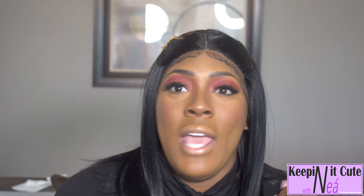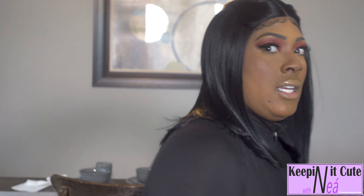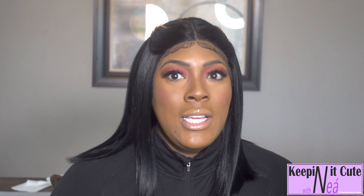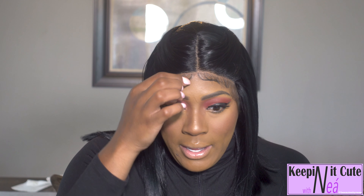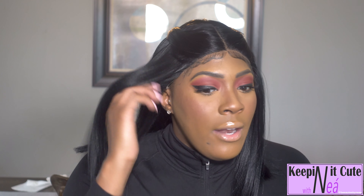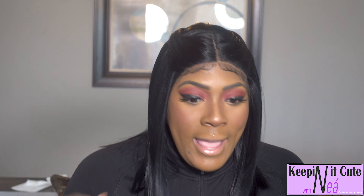I'd say this wig is a nine — a solid nine. The shininess is manageable and I didn't get any flyaways. At 16 inches, it's a really cute hairstyle and there's not a whole lot you have to do to her. I did a little something with the baby hairs but I put no adhesive whatsoever on this unit — it's safe to say you can wear her completely glueless.